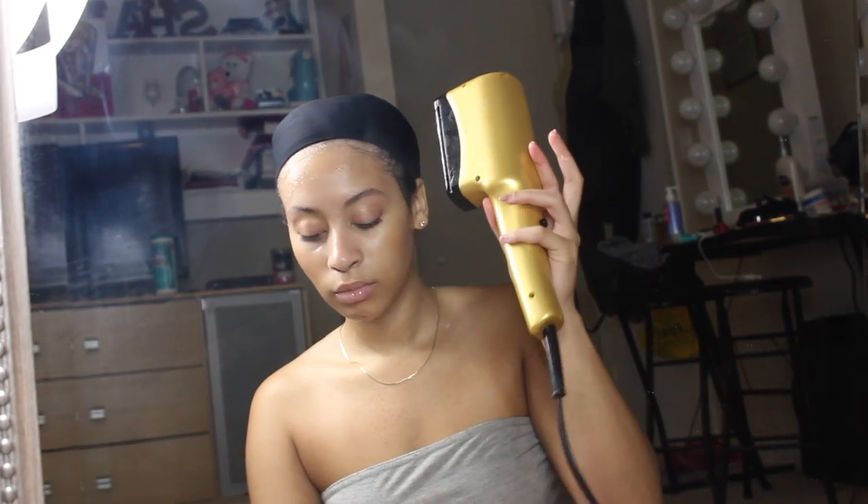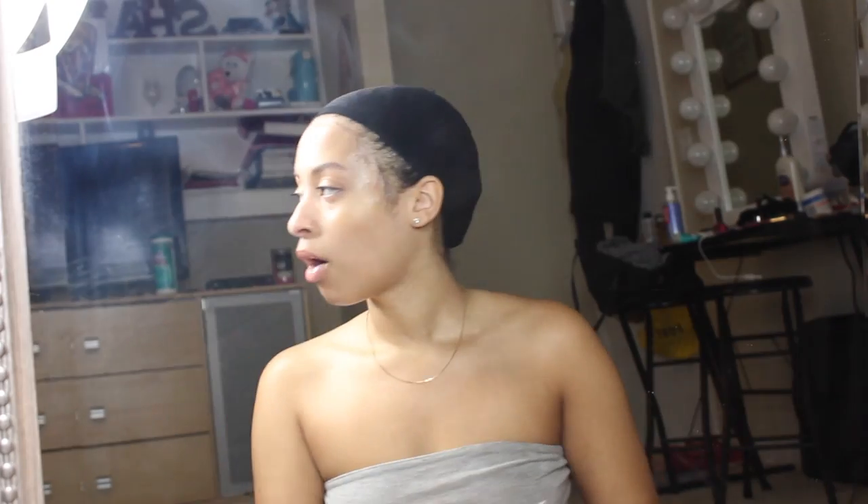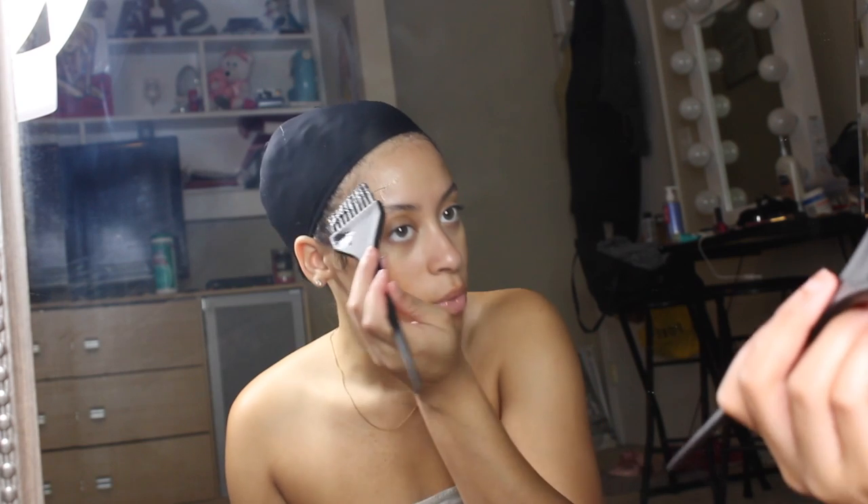For the first layer, you're going to blow dry it until it's completely dry. You do the exact same thing for a second round, blow drying on cool. For those first two rounds, make sure it's completely dry. For the third and final layer, you apply it the same way but you only blow dry it halfway dry so that you can apply the wig.